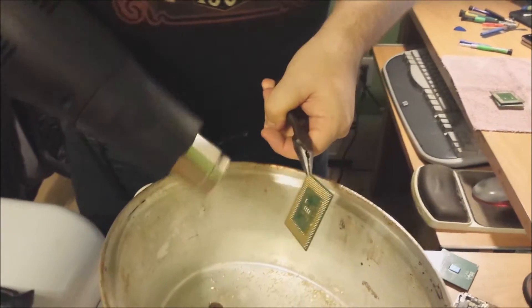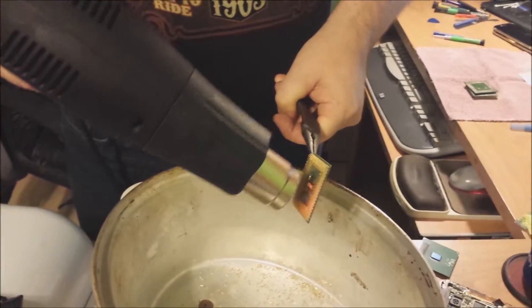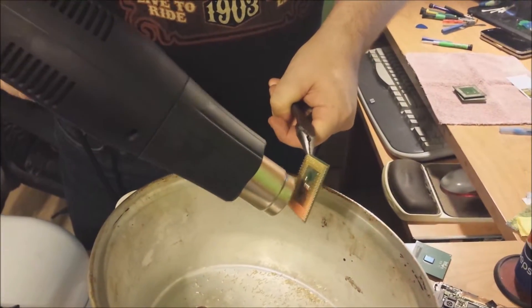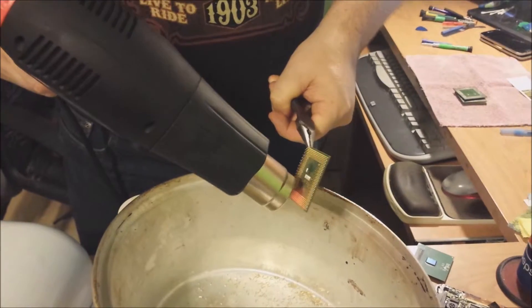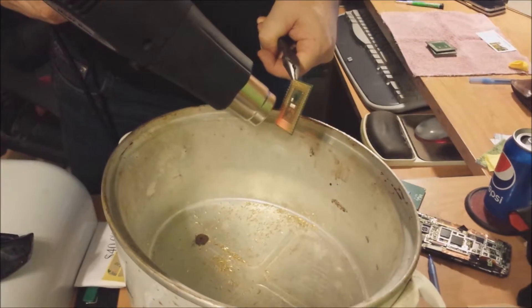Let's take a heat gun, put it on high. You can see in the bottom of this old crock pot here — I've already done this with a few chips already.